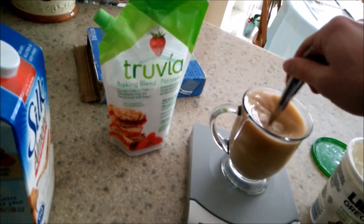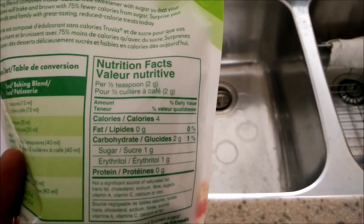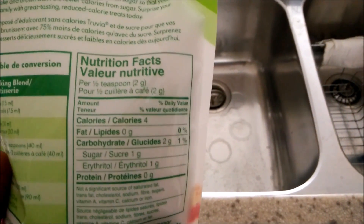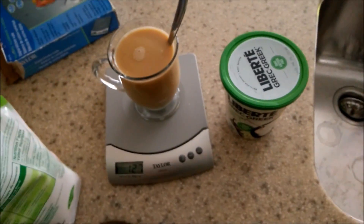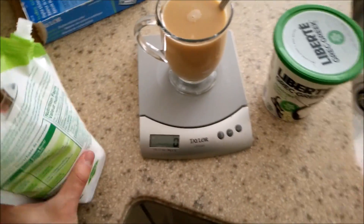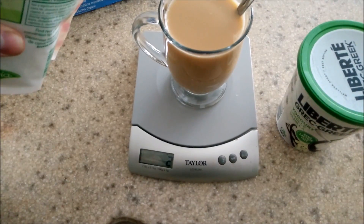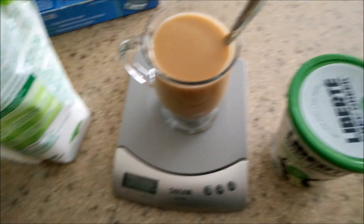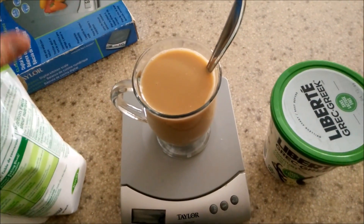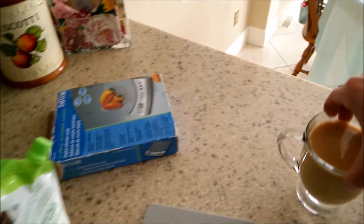Stir all that together. Now Truvia — if any of you have ever used that before — it's kind of like Stevia, except they do use real sugar in it, just not a whole lot. So here's the macros: for two grams, it's two grams of carbs, one gram of sugar, four calories. Really not that bad. The weight scale doesn't end up becoming that accurate for two grams, as you'll see. But it could just be because my scale is kind of old. Regardless, it gets the job done and I'm not too worried about an extra gram or two.